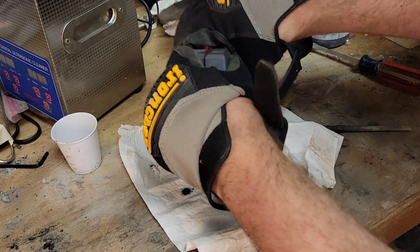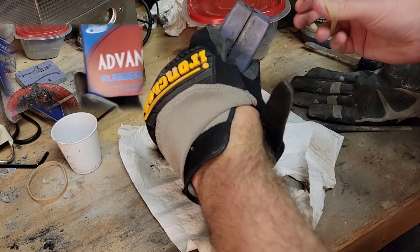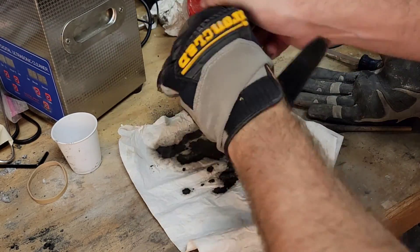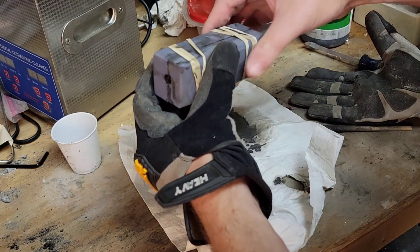After putting the pieces of the mold together, I'm then going to attach two rubber bands to try and distribute the pressure along the sides. Now we just have to wait for this to dry.